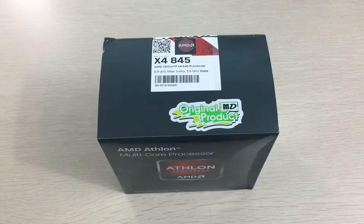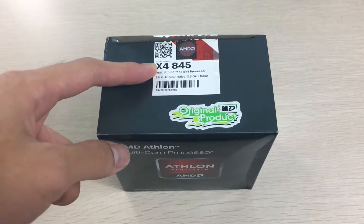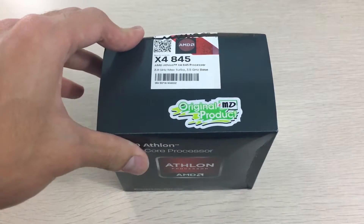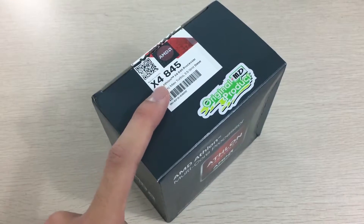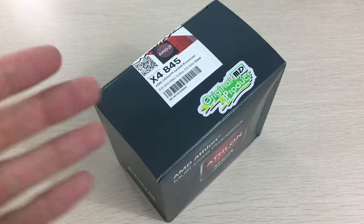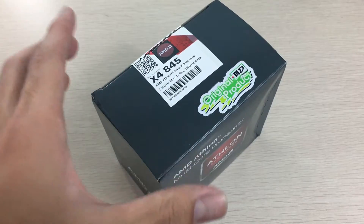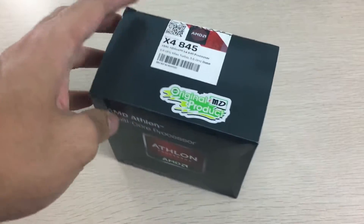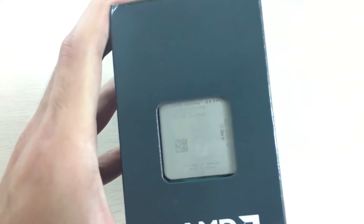Hey everyone, it's Owen here from OTEC, and today I'll be unboxing a processor — this is an AMD x4845 from the Athlon series. This is going to be going into a budget build. I chose this over the Pentium G4560, which seems to be the popular budget CPU choice these days, because there's still a pretty huge price gap, making this a better choice for a more budget-friendly build, and it still has the performance to pair with a budget graphics card.